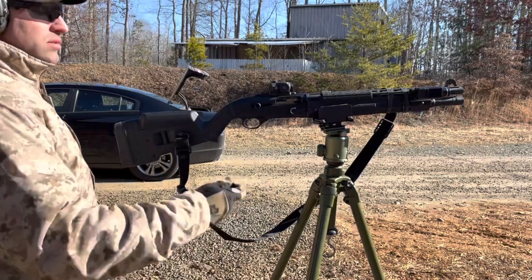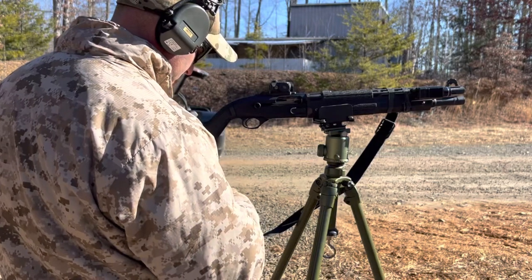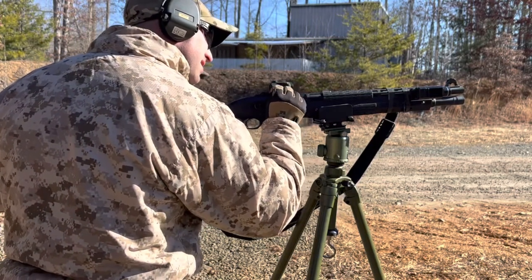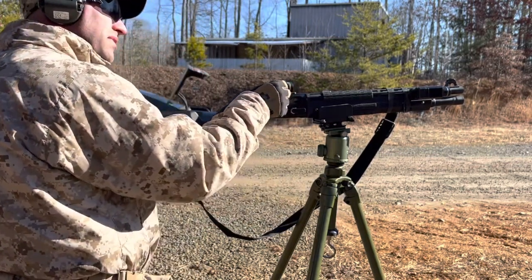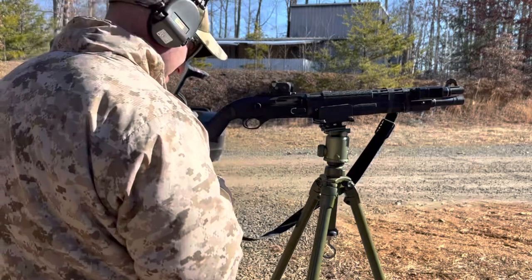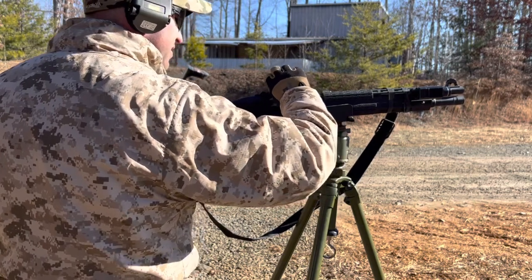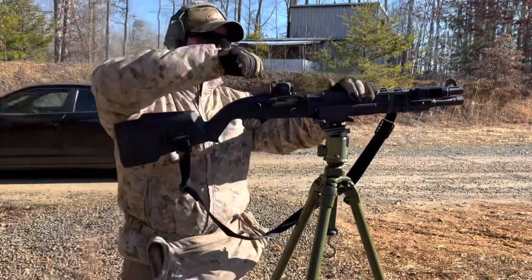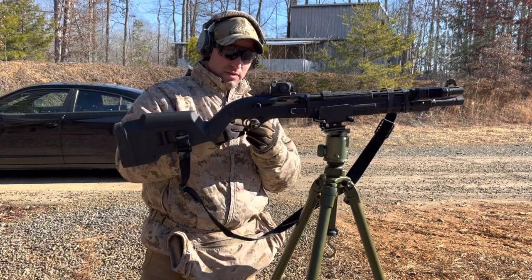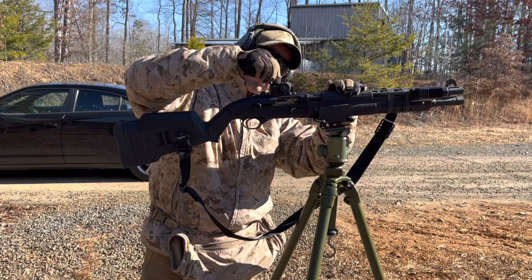So we're going to do 10 clicks to the left — one, two, three, four, five, six, seven, eight, nine, ten. I'll leave it a little loose to make it easier. We wanted to go two inches up, so that'll be four clicks, and up is counterclockwise — one, two, three, four.